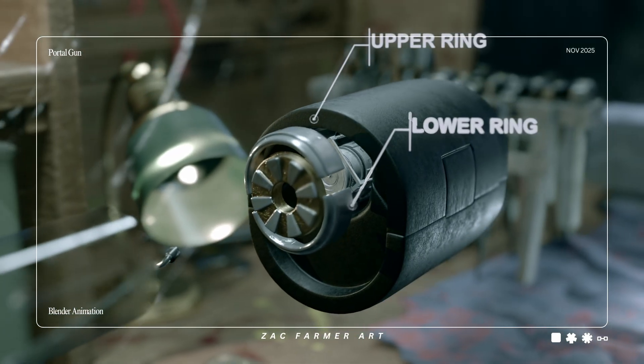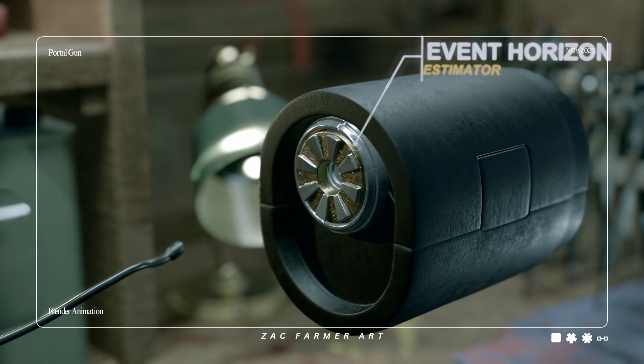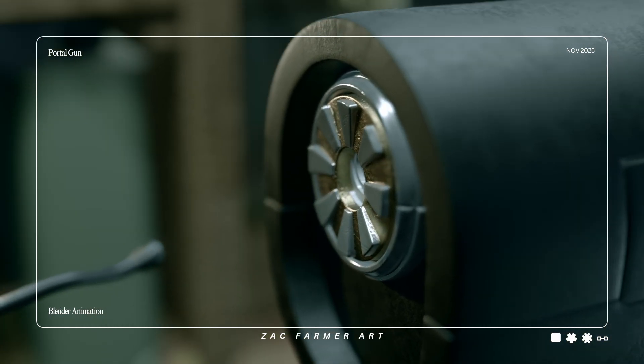The upper and lower rings slide in. Between them, the event horizon estimator wakes up — a little brain that says: open the doorway this big, at this angle, and nobody explodes. We love that for us.